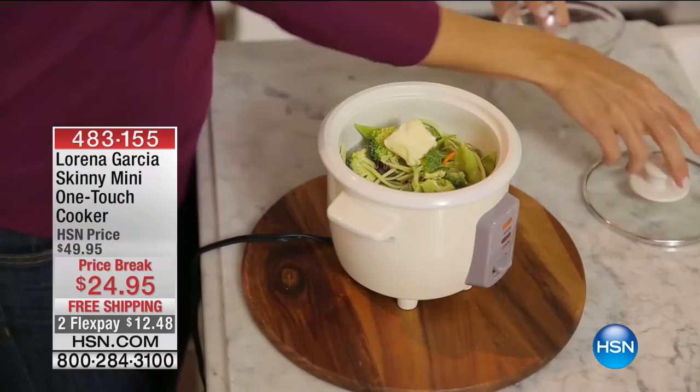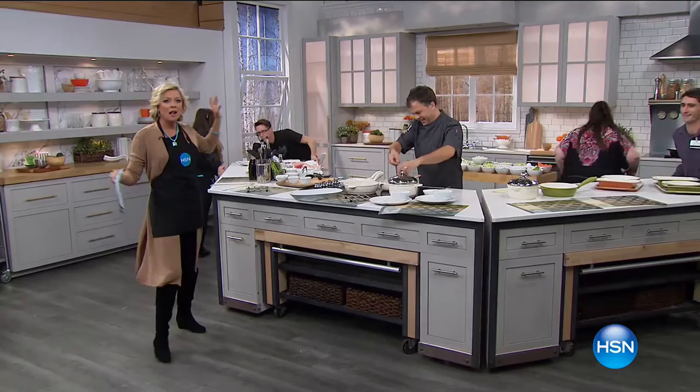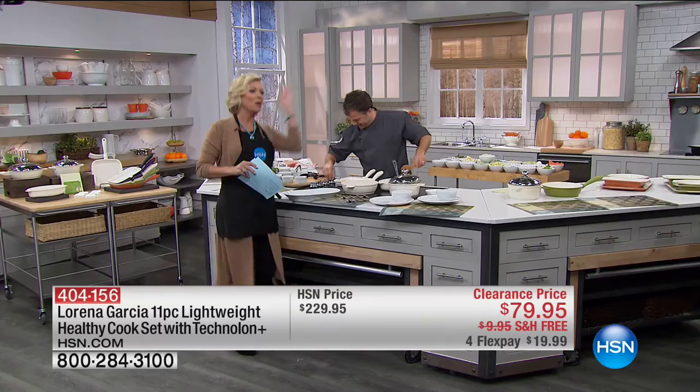I want to show the crew — this is how things work live at HSN. Tables go out, new tables come in. A stovetop — we're going to be talking about cookware in a minute. We'll move this out, bring more tables in. Thank you, guys — they're awesome.